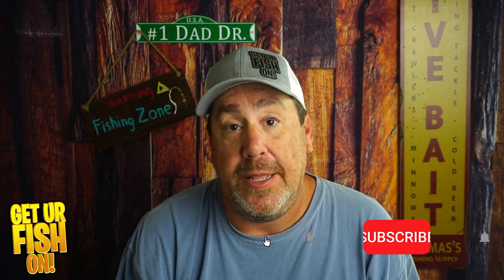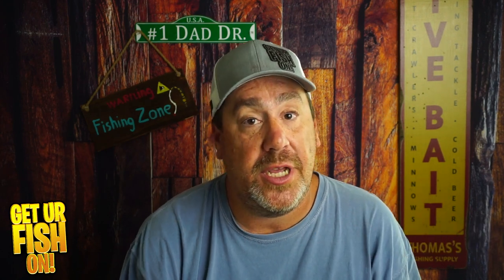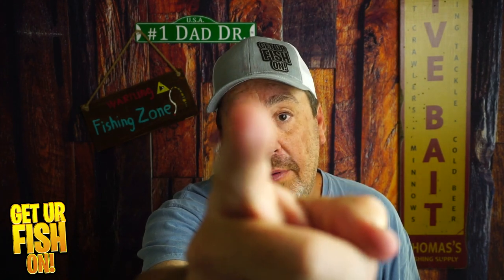You can get it on Amazon — I'll put a link in the description below. Thanks for hitting that like and subscribe button. Make sure you comment below and tell me what you think. Remember, take a kid fishing — get your fish on right there.